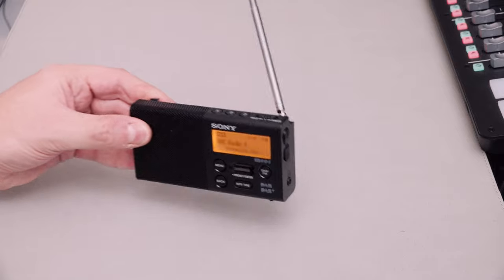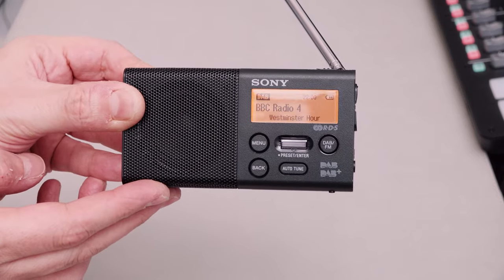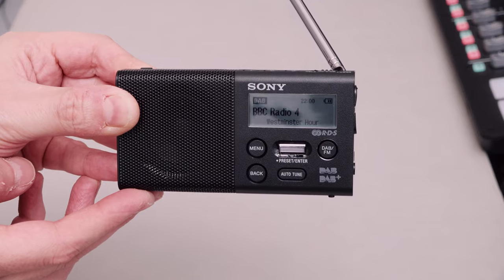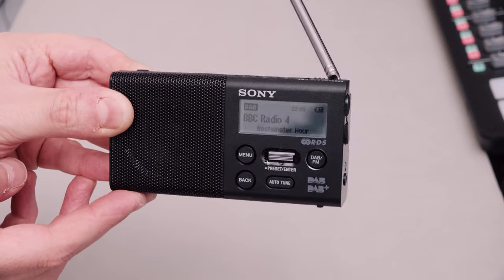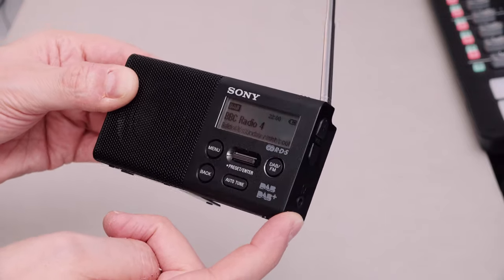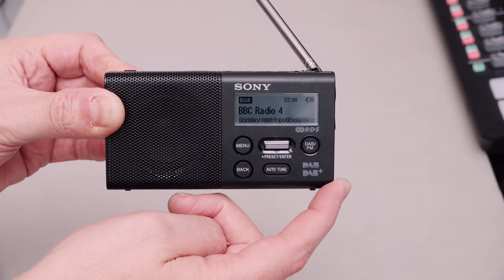For me, this is completely redundant - I do everything on BBC Sounds or I'd just stream it all through my phone. This kind of thing is completely redundant these days, but it is such a beautiful little bit of almost retro tech from 2015 when this radio came out. It's just really, really beautiful. I love it.